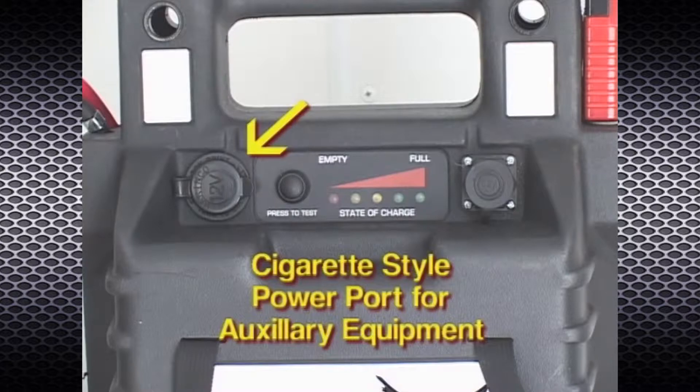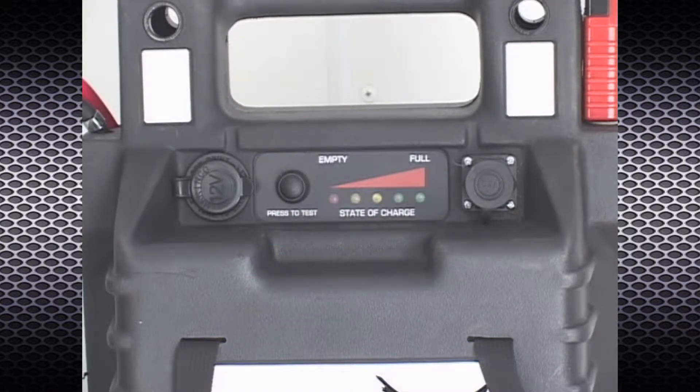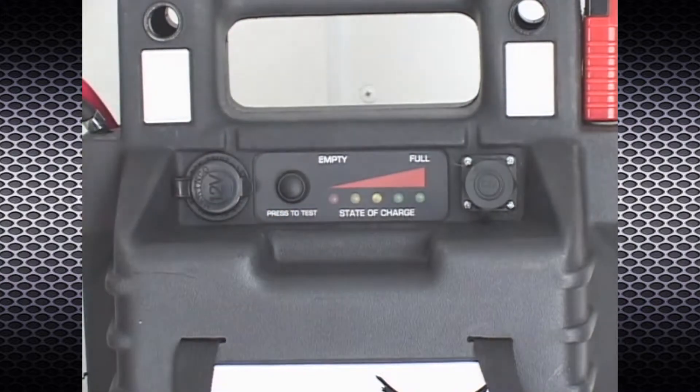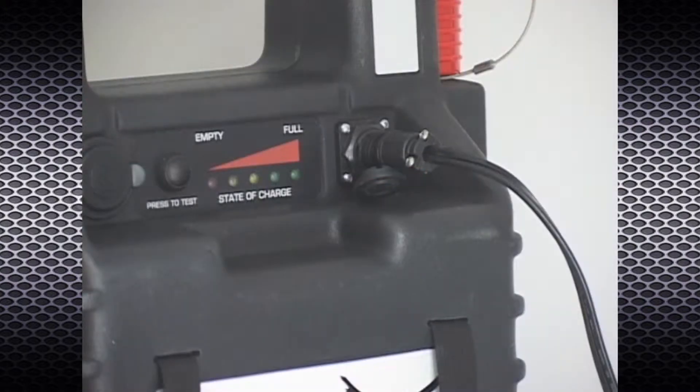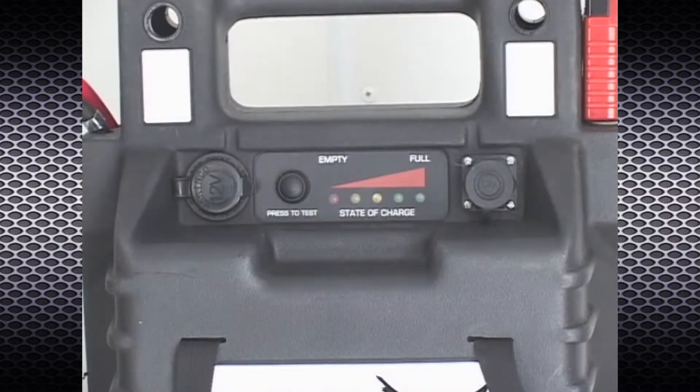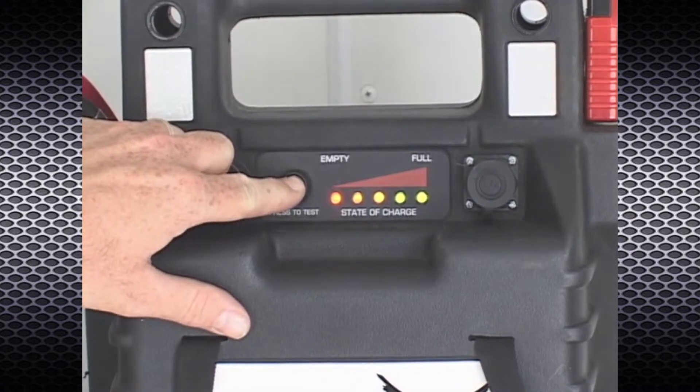In addition, a cigarette lighter style power port is included to power auxiliary equipment. A charge indicator and test button are provided so that the user can visually check the charge state of the internal battery. The power pack also includes a battery charger port for connection to the required battery charger.